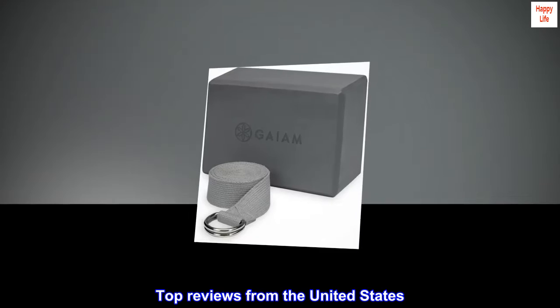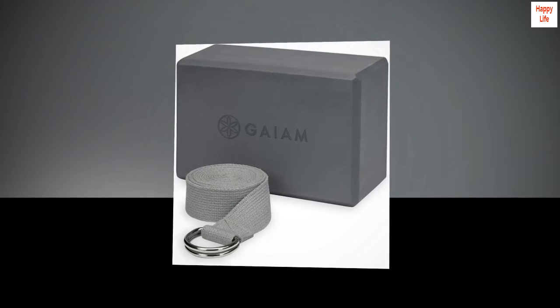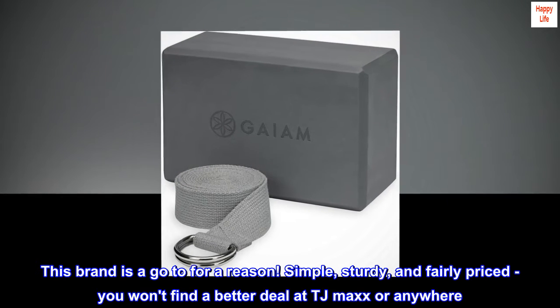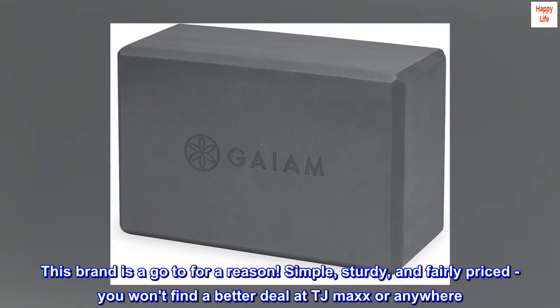Top reviews from the United States. Yoga must have. This brand is a go-to for a reason — simple, sturdy, and fairly priced. You won't find a better deal at TJ Maxx or anywhere.